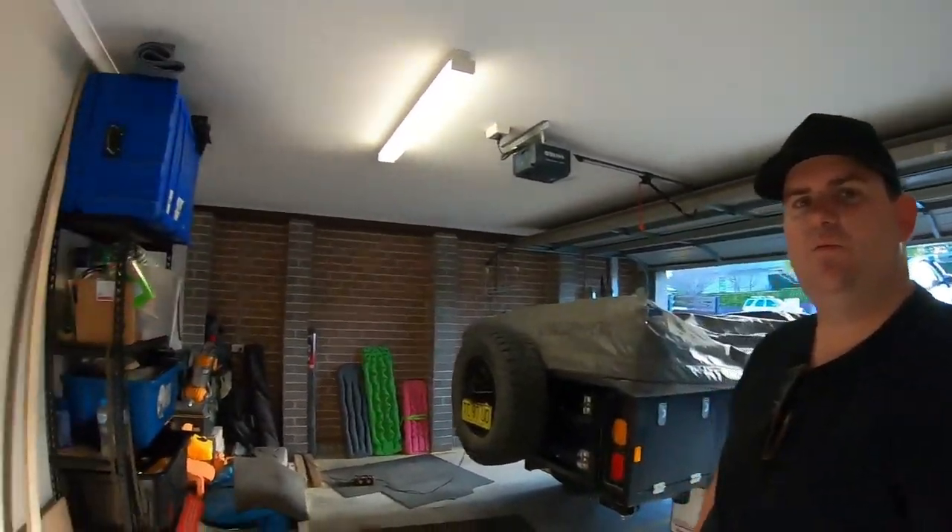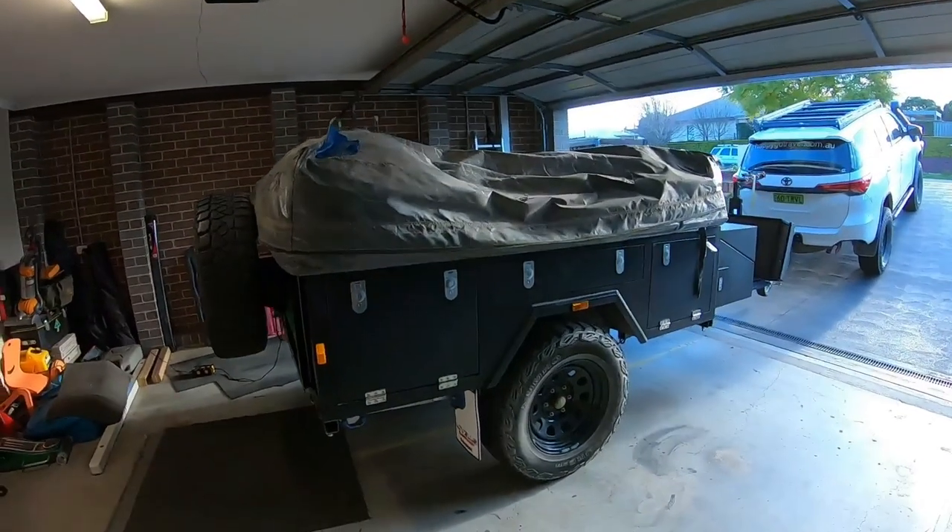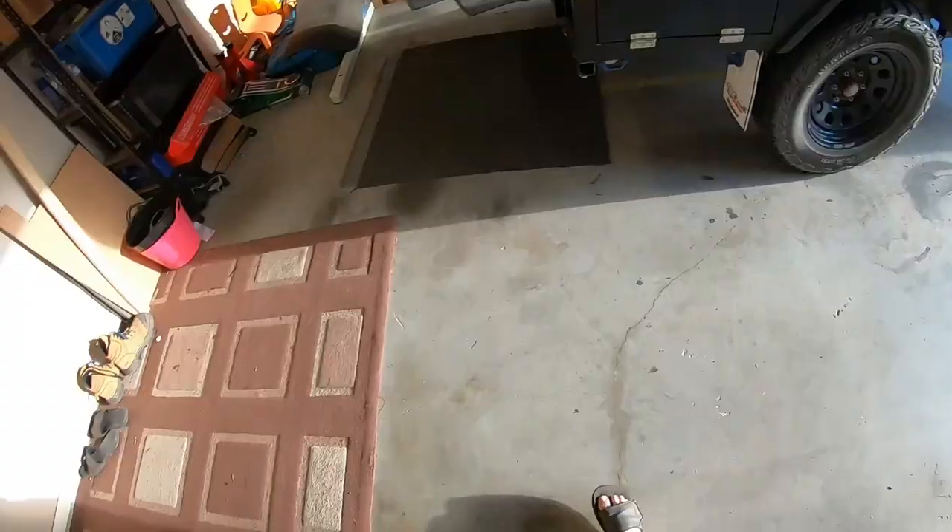G'day guys, Caleb from Up2GoTravel. Here we are back in the garage again with our dirty, underloved Black Series camper trailer. Today I want to show you the suspension we put under it.